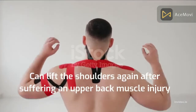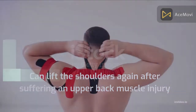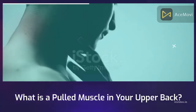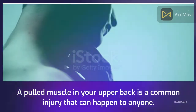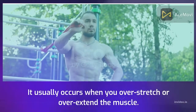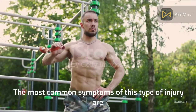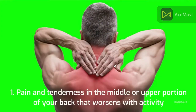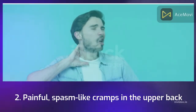You can lift the shoulders again after suffering an upper back muscle injury. What is a Pulled Muscle in Your Upper Back? A pulled muscle in your upper back is a common injury that can happen to anyone. It usually occurs when you overstretch or overextend the muscle. The most common symptoms of this type of injury are: 1. Pain and tenderness in the middle or upper portion of your back that worsens with activity. 2. Painful, spasm-like cramps in the upper back.